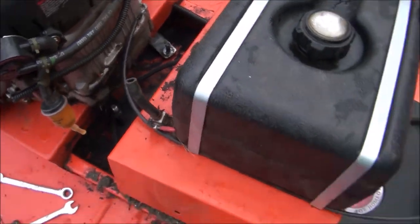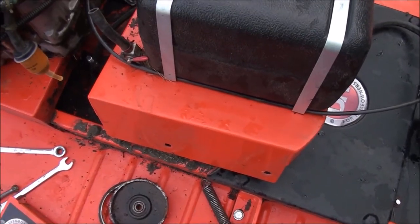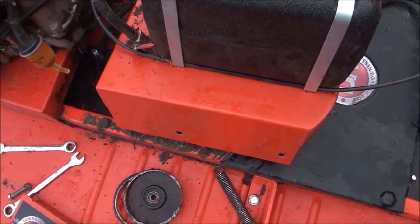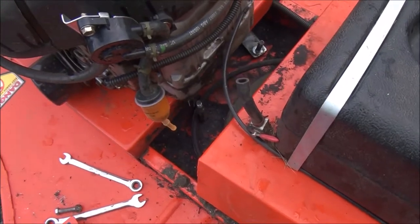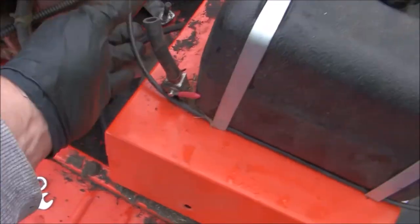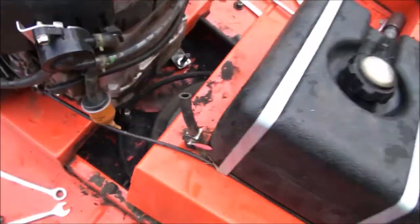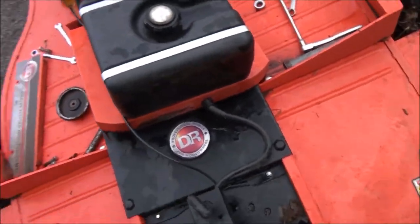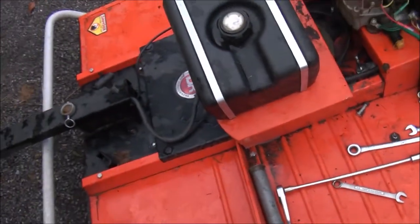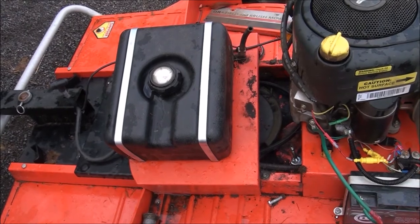Everything's pretty easy to get to once you take off the fuel tank plate — it's four bolts, half-inch. You also have to remove the fuel line and the throttle cable, which is mounted right there. You do want to be careful of the wiring when you pull that tank off; you can't pull it off too far or you're going to yank out some wires.